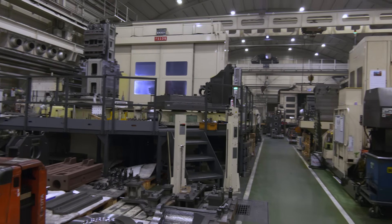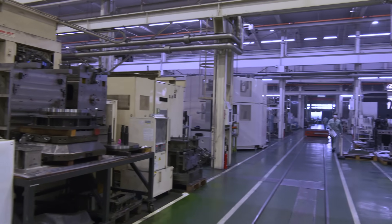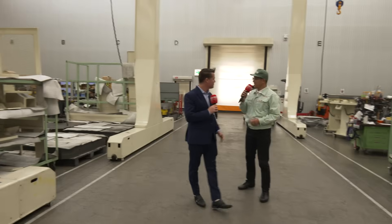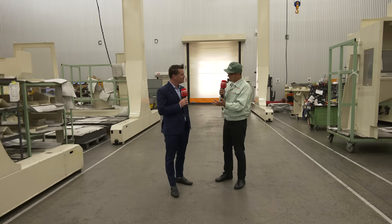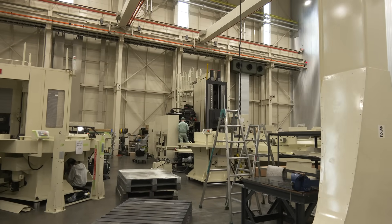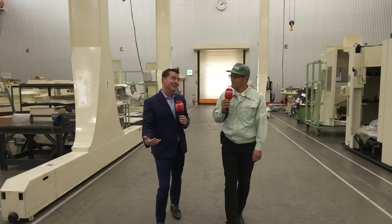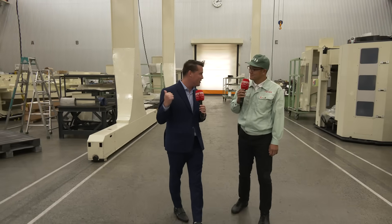Kimura-san, we are now in your assembly area. I see some massive machines to my right and some good-sized machines to my left. Let's start with these huge horizontal machines — what's being done here? We are building a large horizontal machine for customers, mainly machine tool builders. In other words, we are building a mother machine for a mother machine. There are many of these going to other machine builders to help them create the precision, accuracy, and quality they need. Correct.